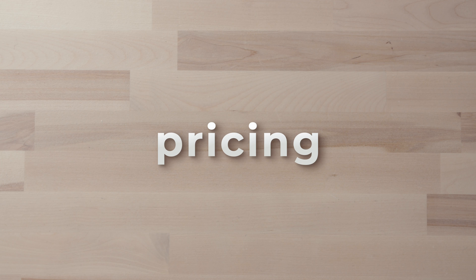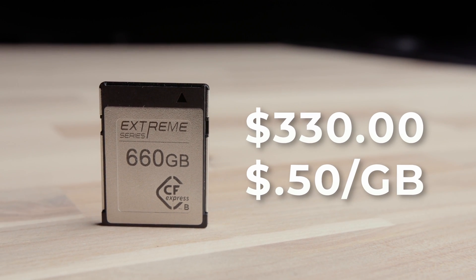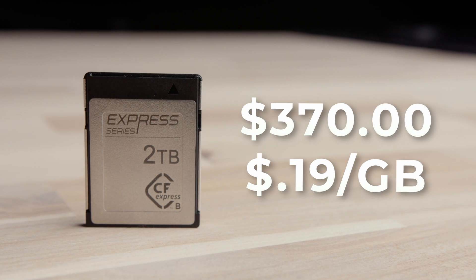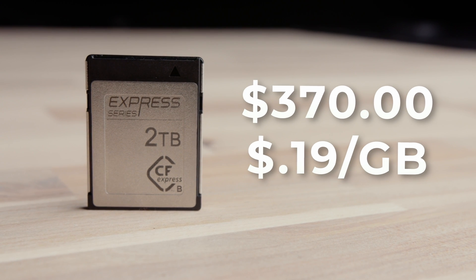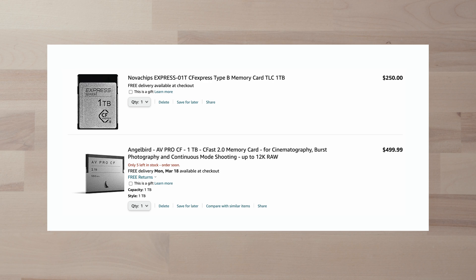In terms of pricing, you're looking at around $330 for the Extreme 660 GB and around $370 for the two terabyte Express series. These prices can change — they always do with media and flash storage — but that's where these two prices are starting. Sure, SSDs and USB drives, you can get a two terabyte for cheaper than that, but when you compare it to CFast, you'd be paying all of that for just a 500 GB card. So I think it's pretty reasonable.